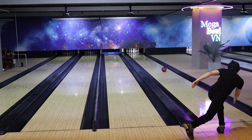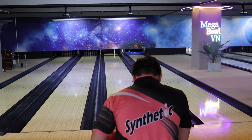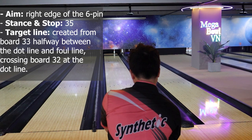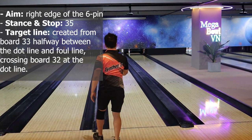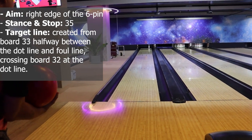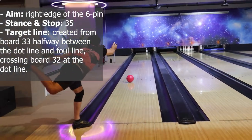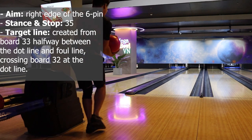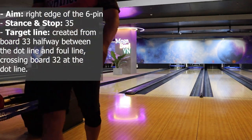6-pin and combo 6-10. To shoot the single 6-pin, you just need to reuse the aiming preset of the 10-pin with a slight adjustment: aim at the right edge of the 6-pin, stand at board 35, and the target line is created from board 33 between the dot line and foul line, crossing board 32 at the dot line. The logic is simple — if you can hit the 10-pin at its left edge, you can cover the 6-pin and the combo 6-9. The left edge of the 10-pin and the right edge of the 6-pin are nearly the same spot. So if you are left of the target from the initial aiming preset, you can still hit the 6-pin and also cover the combo 6-10.